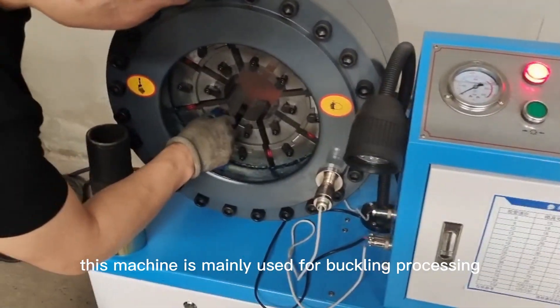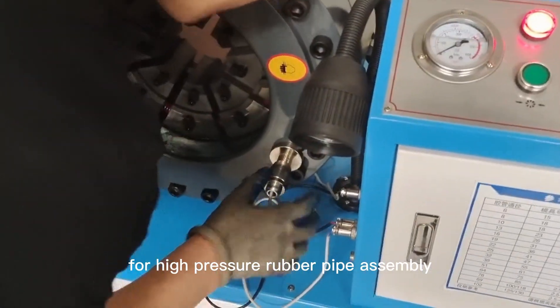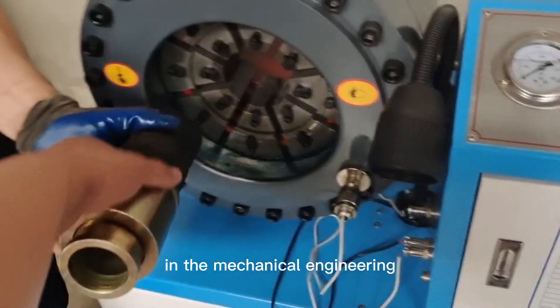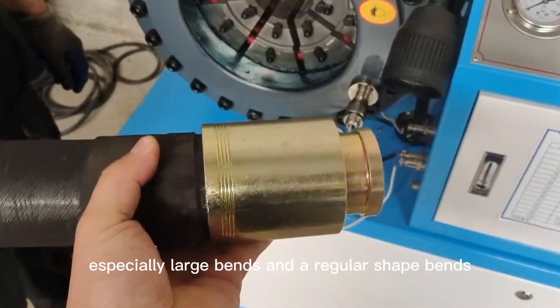This machine is mainly used for buckling processing for high-pressure rubber pipe assembly in mechanical engineering. It can also be used for buckling two-way bends, especially large bends and irregular-shaped bends.